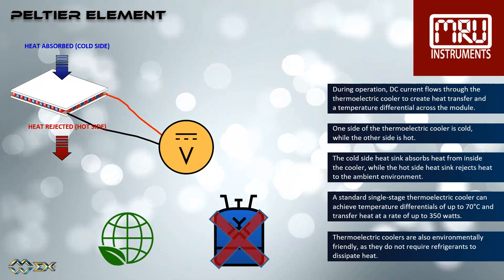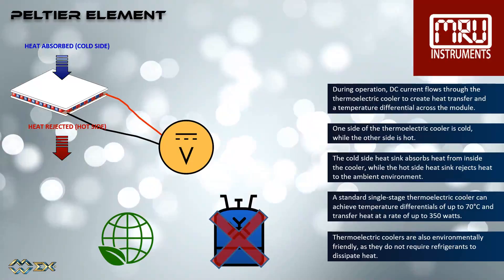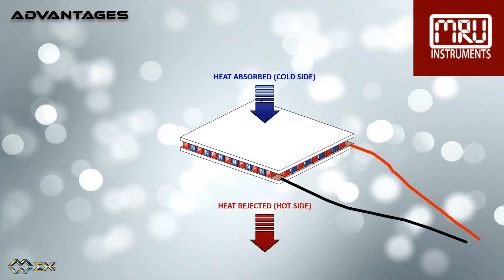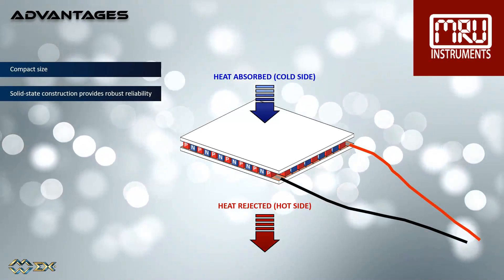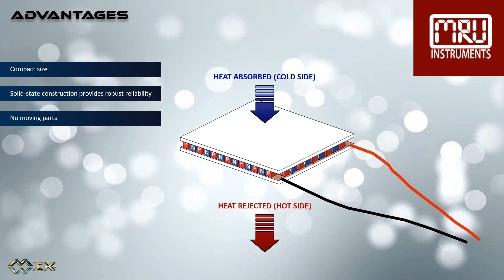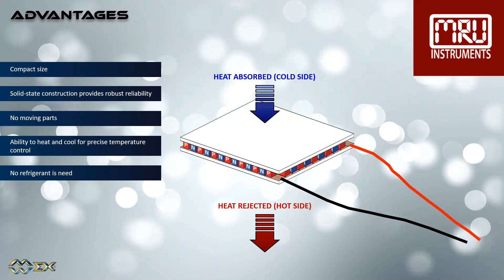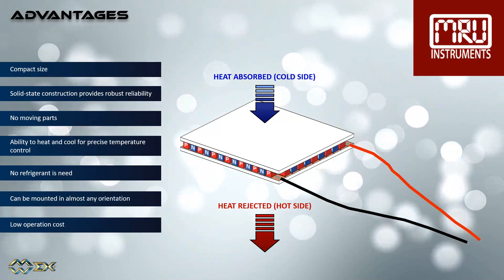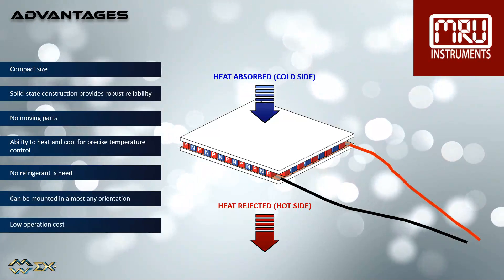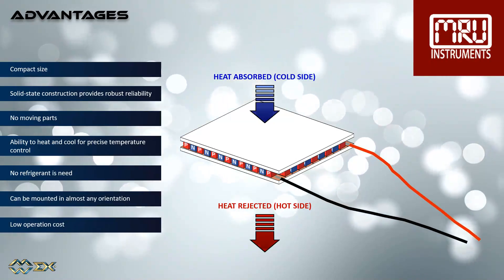The cold-side heat sink absorbs heat from inside the cooler, while the hot-side heat sink rejects heat to the ambient environment. A standard single-stage thermoelectric cooler can achieve temperature differentials of up to 70 degrees Celsius and transfer heat at a rate of up to 350 watts. Thermoelectric coolers are also environmentally friendly, as they do not require refrigerants to dissipate heat. Advantages include: very compact size, solid-state construction for robust reliability, no moving parts, precise temperature control through heating and cooling, no need for hazardous CFC refrigerants, mountable in most any orientation, and low operating cost.